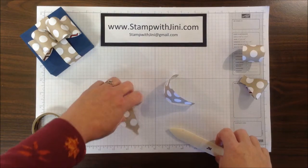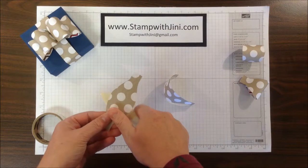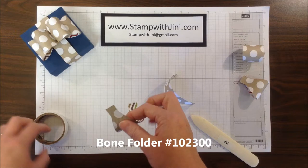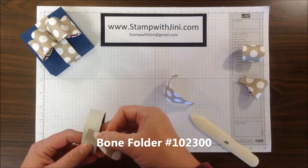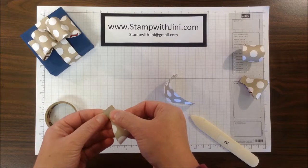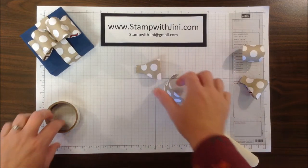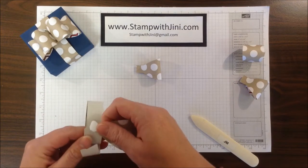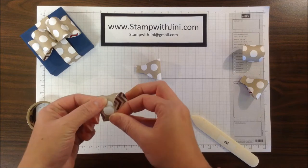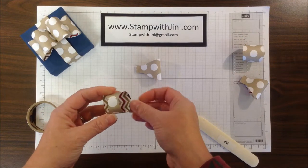Now that I've got my pieces cut through my Big Shot, I want to get my bow ready to assemble. So the first thing you're going to do is use your bone folder to break the fibers of the cardstock down. On this first piece of Designer Series Paper, I am going to simply fold the piece in half. On this second piece of Designer Series Paper, I'm going to create a cigar band by placing a glue dot on one end and simply rolling it and attaching it to the other side.